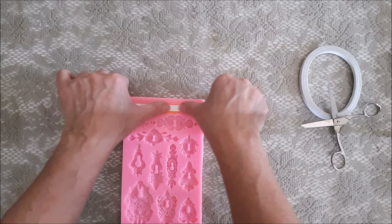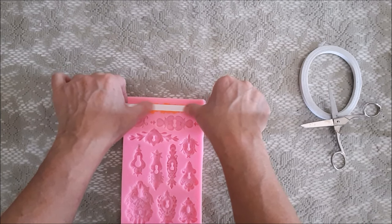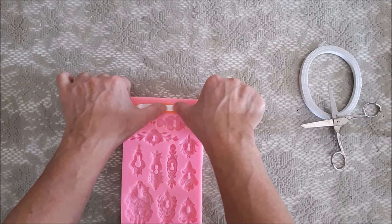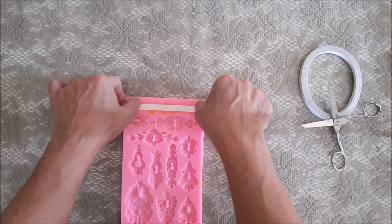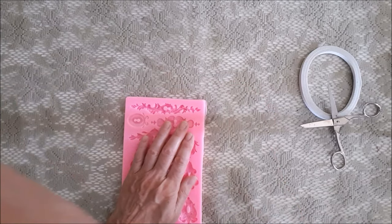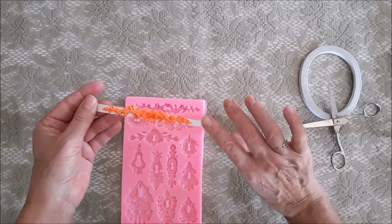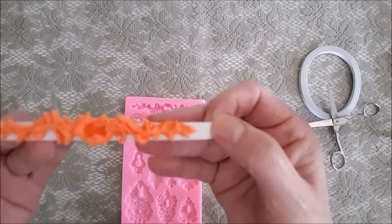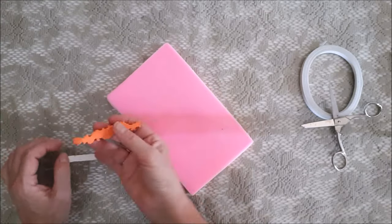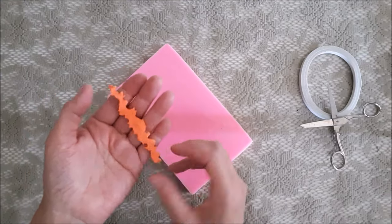I had a bit of trouble getting the clay out of the mold because it was very tight and the clay was pretty soft, so it kept squashing. I thought I'd try double-sided sticky tape and it actually worked — I stuck it down and whipped it out really fast! However, when I tried again with the same tape it wouldn't work; you'd probably need a fresh piece each time. Once it was out, it came off the tape very easily, which was great, and then I stuck it down with normal white wood glue.